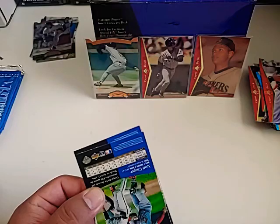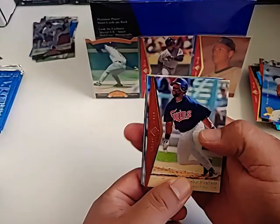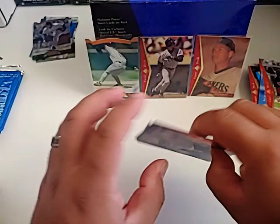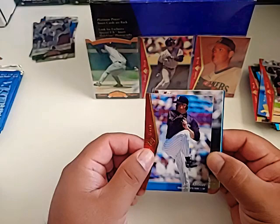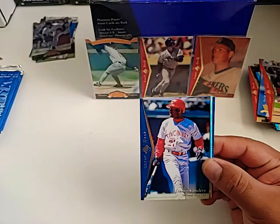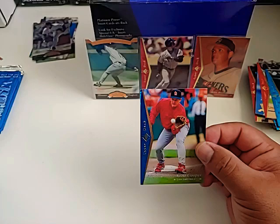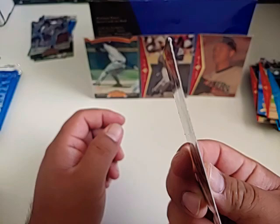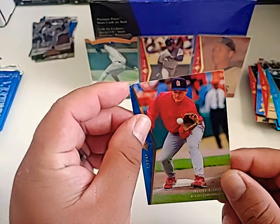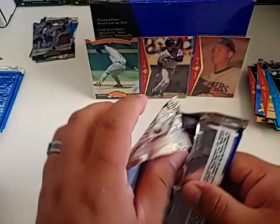There's another Nolan Ryan. We got a Kirby Puckett — that's a cool card. Jim Abbott — if you don't know the story on Jim Abbott, check it out. He doesn't have a hand and pitched a no-hitter. Kenny Rogers, we got a Deion Sanders — two-way player. Rondell White, Randy Myers, and I have no idea what happened to Scott Cooper right here — that card is super bent and soft. I didn't think this break would take this long, but I appreciate you checking out the video.